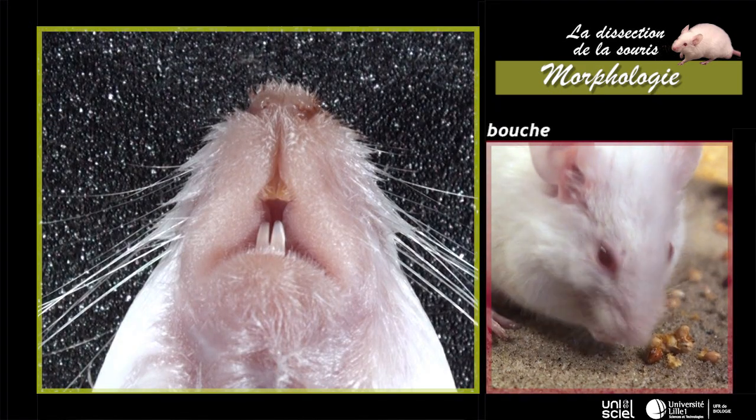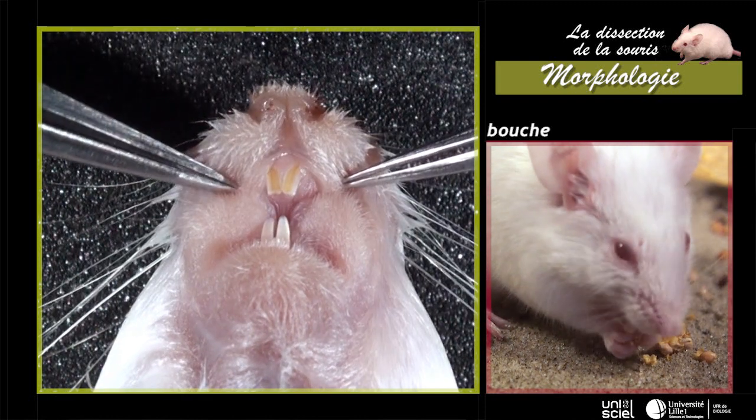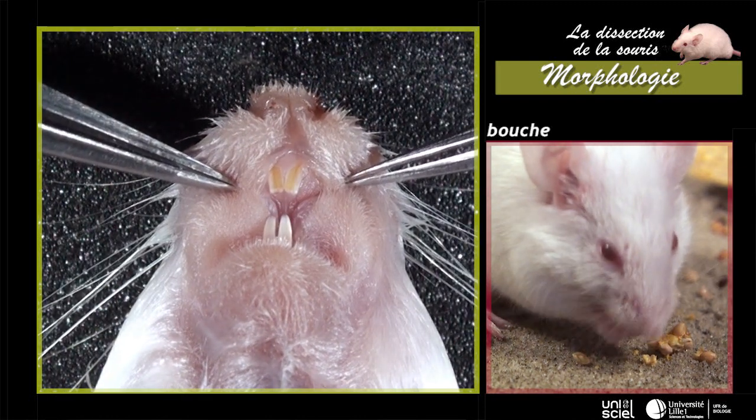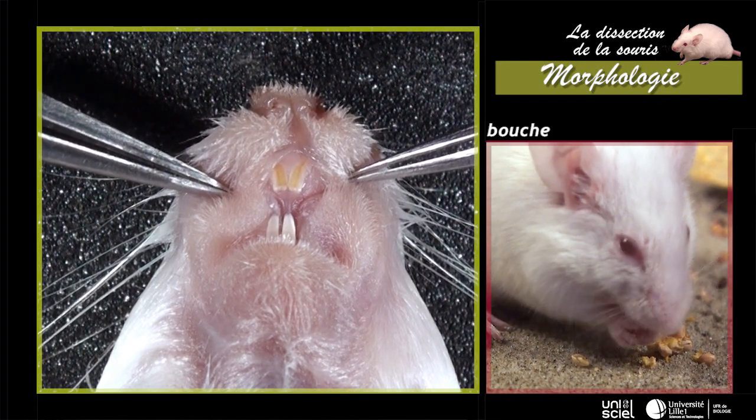La bouche, ventrale et triangulaire, est limitée par deux lèvres. Elles laissent apparaître deux paires d'incisives allongées à croissance continue, caractéristiques d'un régime alimentaire rongeur.